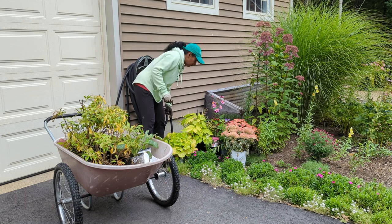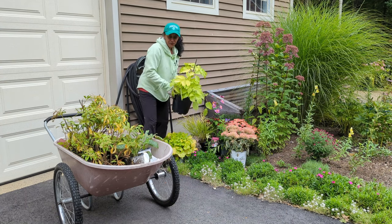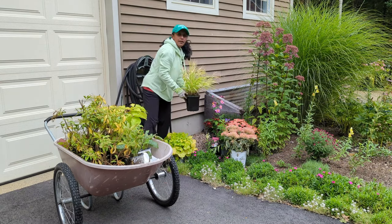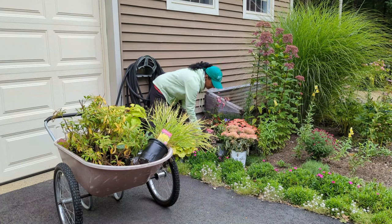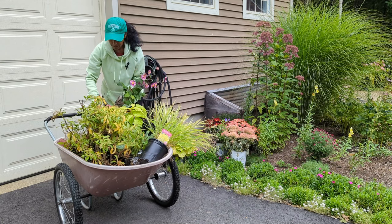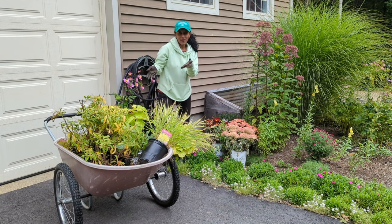The plants we're going to grab today are this Sun King, this hakonechloa grass, and this anemone. I could keep going, but I think we have plenty of plants to play with. Let's head back to the bed. I'm going to get the plants placed where I think I want them, and then we're going to go ahead and get them dug into the ground.